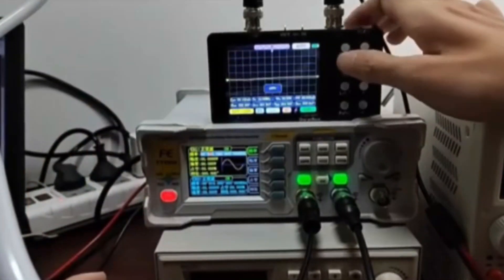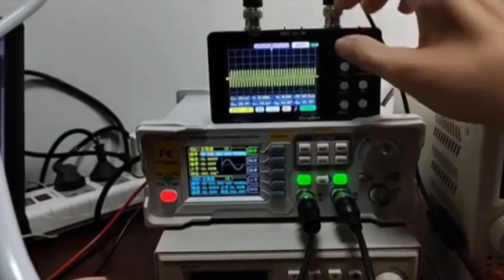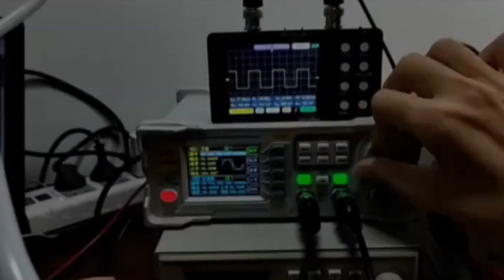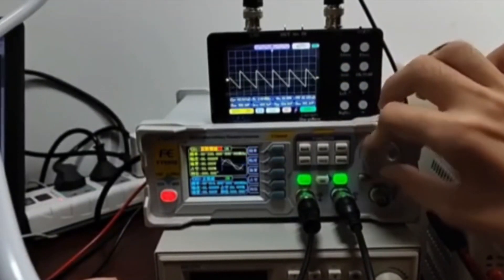Hi guys, today's video we're going to check out the 5 best handheld oscilloscopes on the market. This list was made based on our personal views and is listed based on rating, review, orders, price, quality, durability, and more.